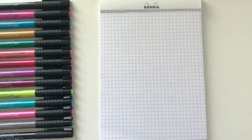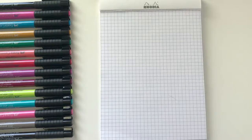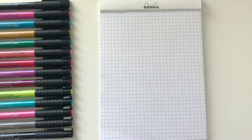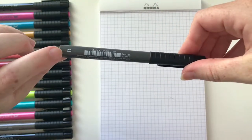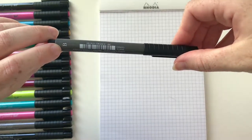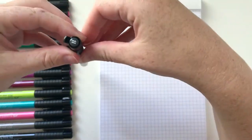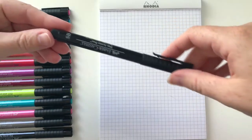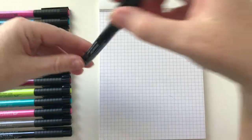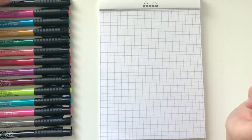The Faber-Castell Pitt Artist Pens come in several different tip styles, but this video is going to focus on the brush tip, which is the B on the pen. If you're familiar with the Faber-Castells, they'll have either a letter or a number at the base. B stands for brush, and it's also on the pen cap. There is also a soft brush, labeled SB at the bottom or on the cap — those are the two we're talking about in this video.